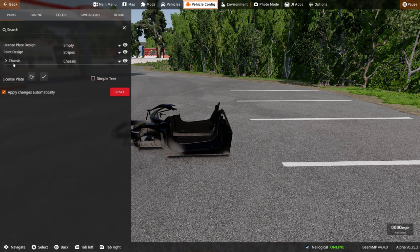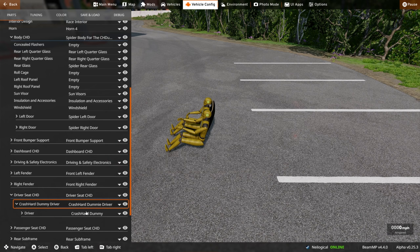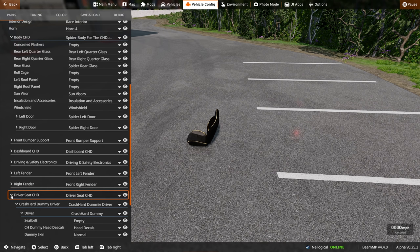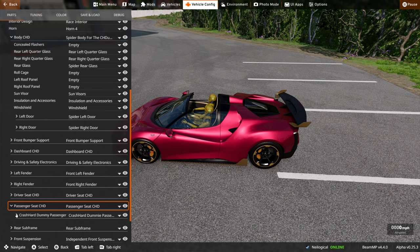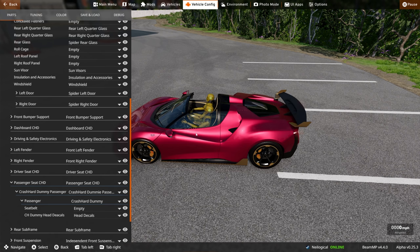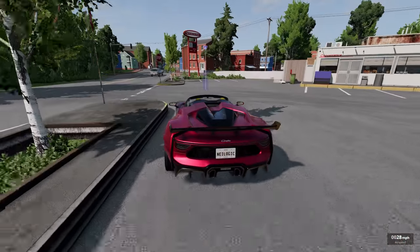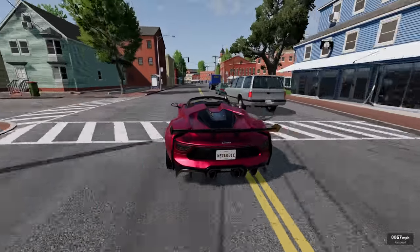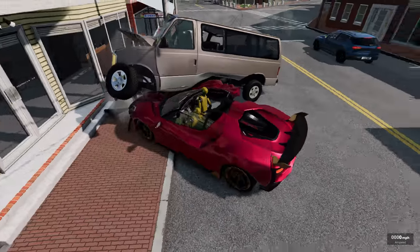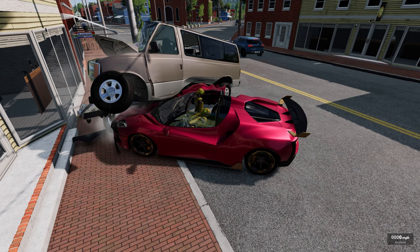We're just gonna use a fast car for this since we're feeling particularly dangerous. Let's get the pink one and put our friends in. We are not going to be wearing seat belts — the risk of them being ejected is just too fun. We're taking this ultra-fast supercar out. Everything seems to be in order, so let's take a little drive. We're gonna play by the rules — oh no, he's embedded into the roof.